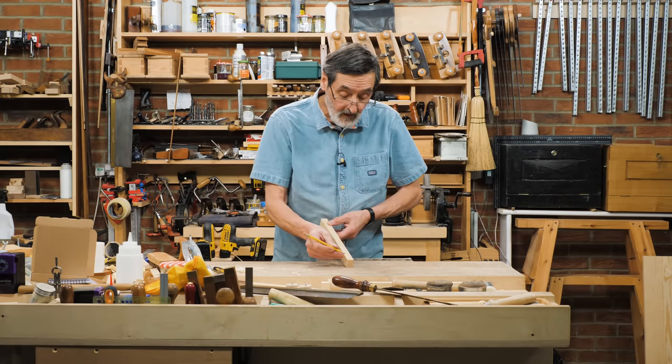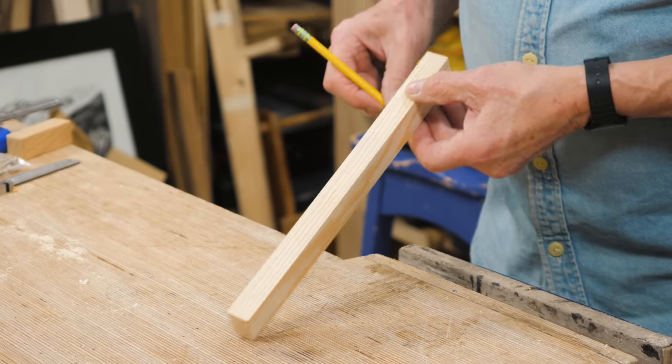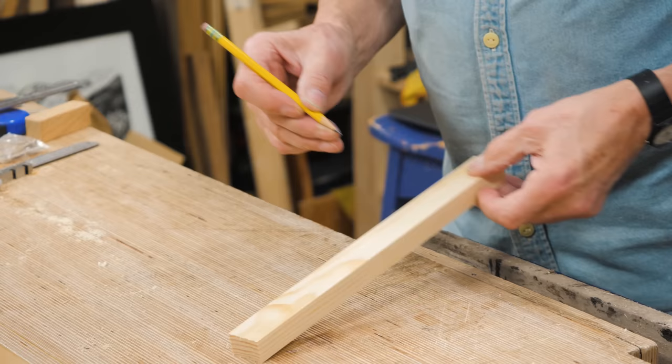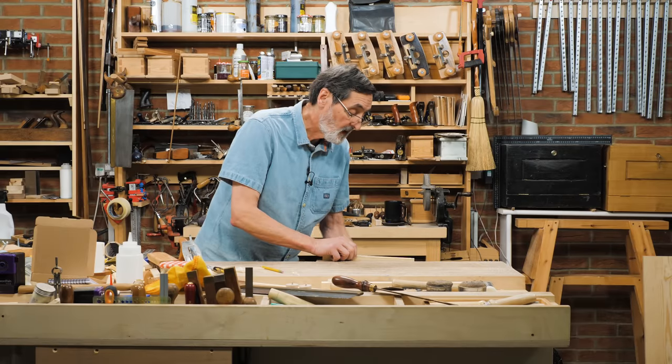I'm going to show you a method that you might like. I take a pencil and just use my finger as a guide, going onto the adjacent face so it's on the corner. Then I put it in the vise just like this.